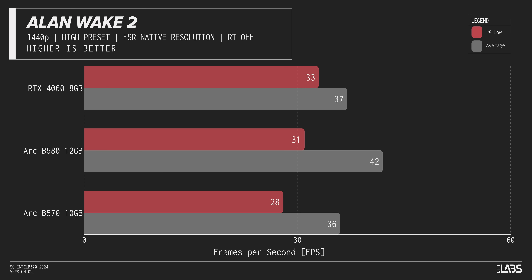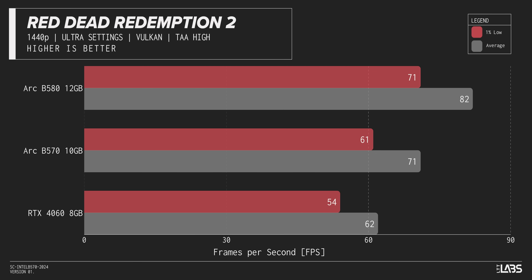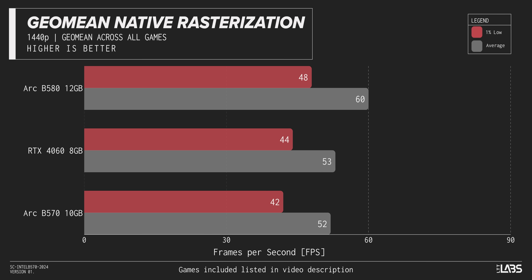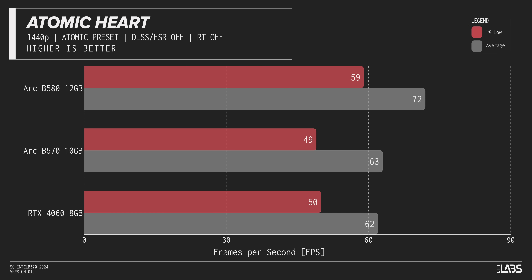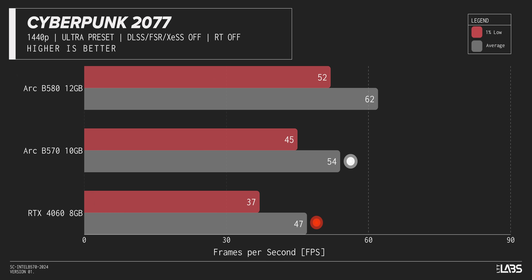When we look at 1440p, the story gets a little bit better for the B570. Just as we saw with Alchemist GPUs and the B580, Intel really scales well when the resolution is cranked. The B570 basically catches right up with the RTX 4060 — the 4060 is only leading by about 2% in averages and 4.7% in lows. That's a really compelling offer at $70 cheaper than the 4060, but it's just not as clear of a victory as the B580 was. Interestingly, for how hard NVIDIA pushes Cyberpunk, it doesn't win in any resolution against the Intel cards.